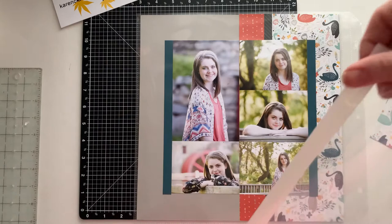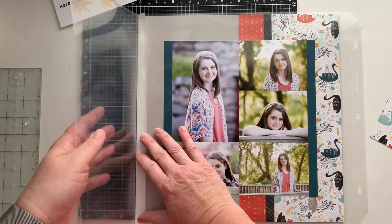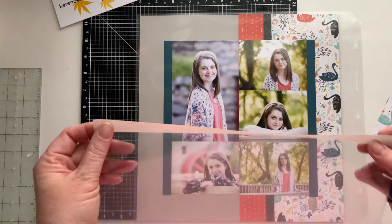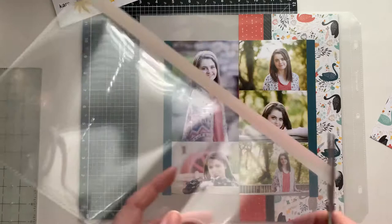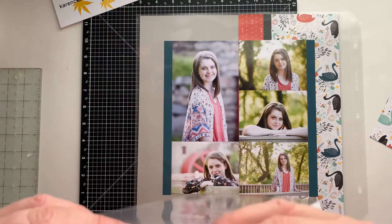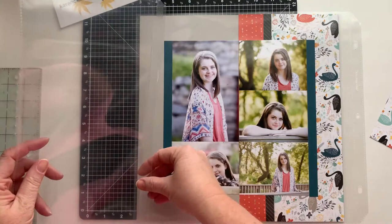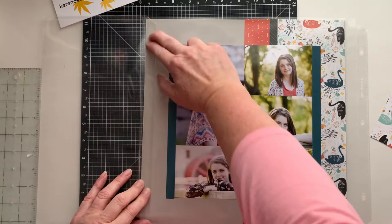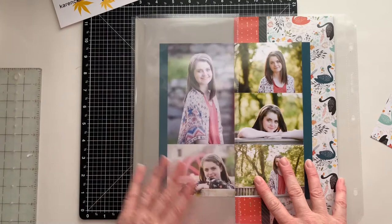I recommend that you have the strip of adhesive down on the page against the edge of the pocket. I do recommend that you do a little bit of trimming — I'll just grab my scissors — because they come with a flat edge. What I always do is cut the edge to take a little bit off, then peel the adhesive off like that. I'm going to line it up with the edge of the paper that I've put into my pocket, line it up, and then just rub down. You can use a bone folder for this. And then that just lets it flip over like that.